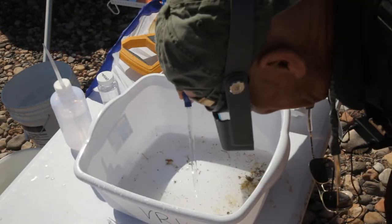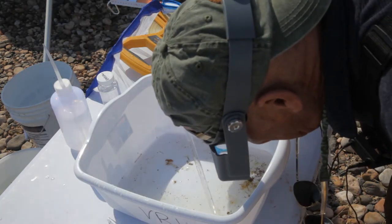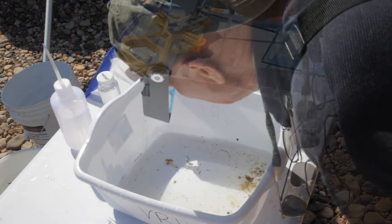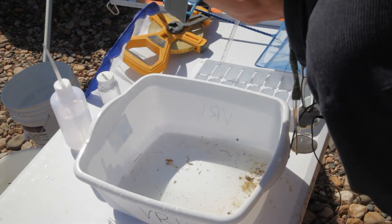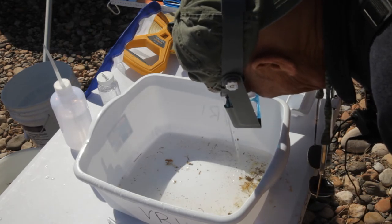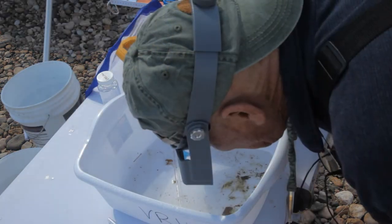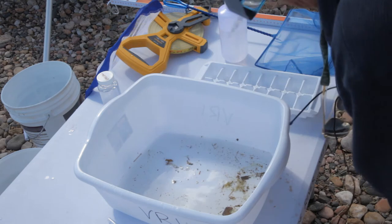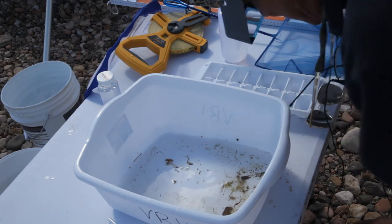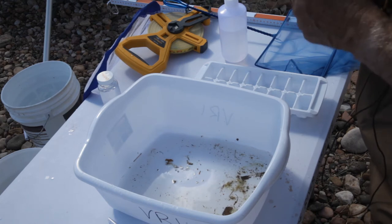We're almost done grabbing everything we can grab out of here — a few little bitty guys, some mayflies. Indications are really good here: we don't have many of those species that indicate poor water quality, and we have a lot of species that indicate good water quality. There's another little black beetle. We're going to reserve one of the cubicles in the ice cube tray for just unidentifieds — things we're not quite sure of.